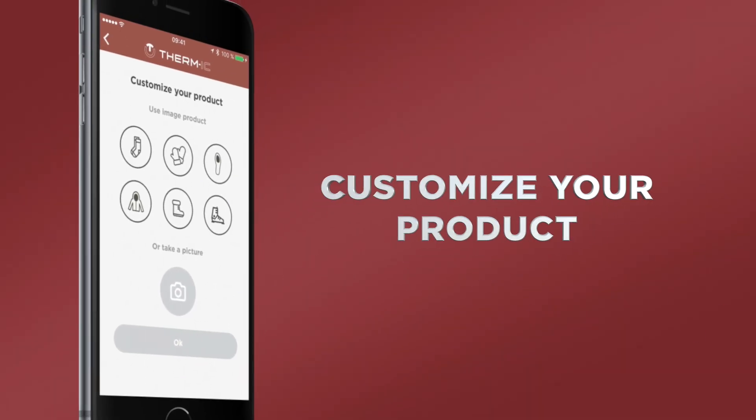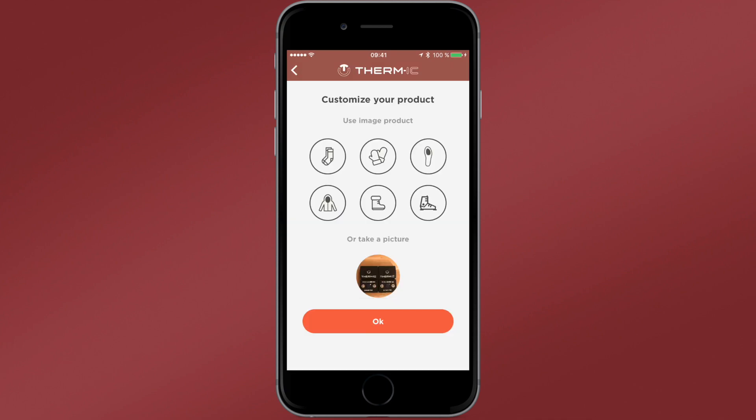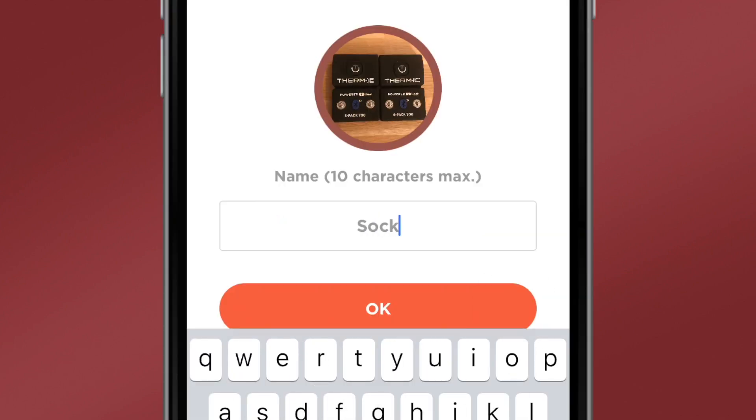You can then personalise your device's profile, assign each warmer a pictogram, photo, colour and name. Your warming device is now connected.